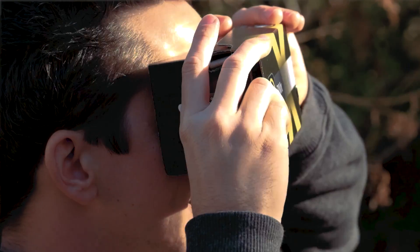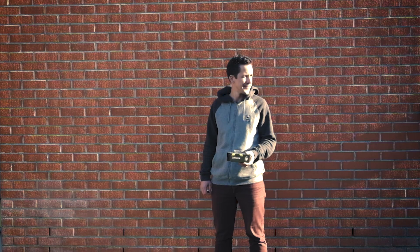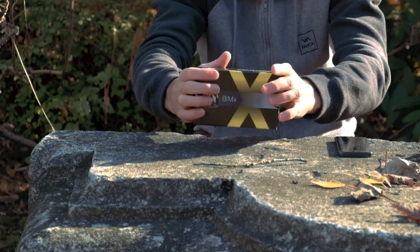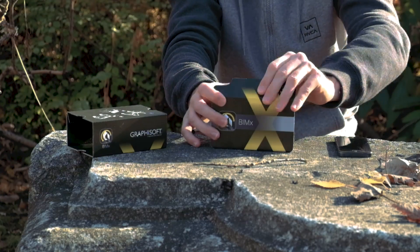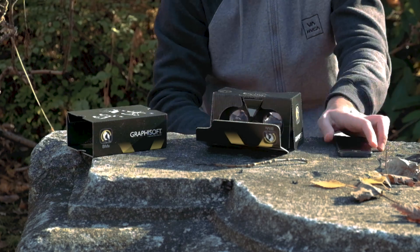The assembly of the cardboard is foolproof, considering that it's shipped almost ready to use. Once you receive the box, remove it from the sleeve. Fold down the front panel, fold out the head shields, and you're ready to place your phone in the front.